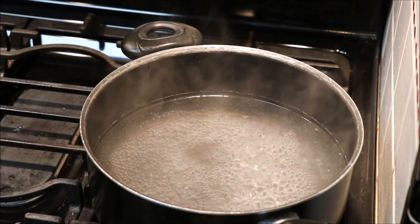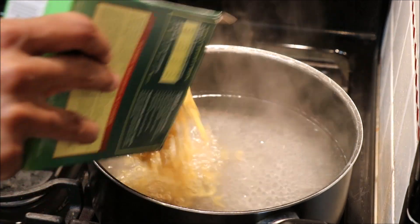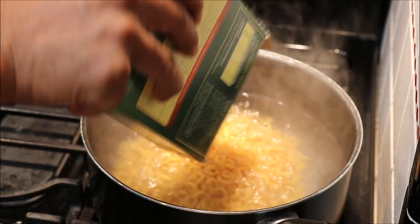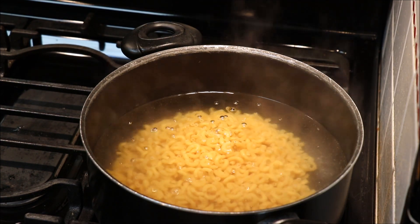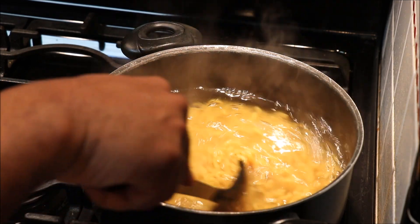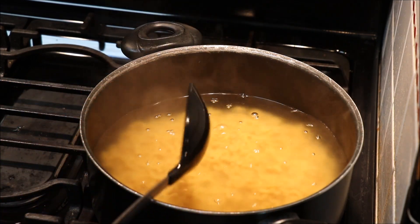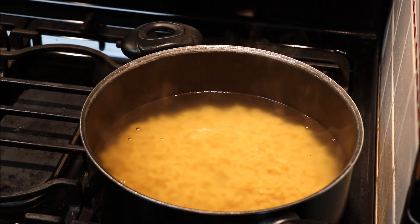Into some boiling salted water, we're going to go ahead and add our noodles in. I'm using a whole box on this. Make sure you stir your noodles for about five minutes as this cooks. We're going to let that boil and get started on our cheese.